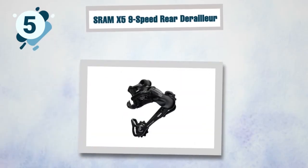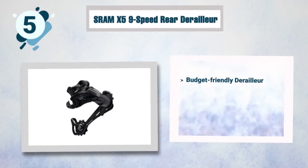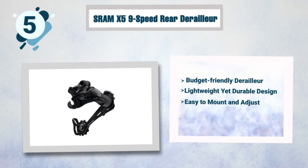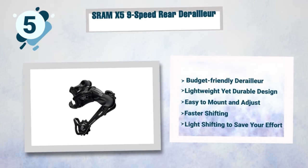Best features of the SRAM X5: budget-friendly derailleur, lightweight yet durable design, easy to mount and adjust, faster shifting, and light shifting to save your effort.